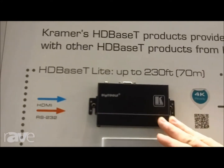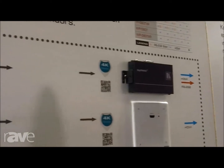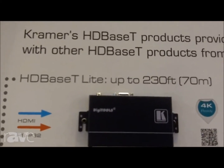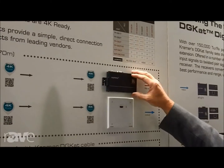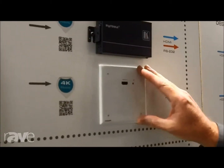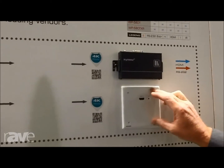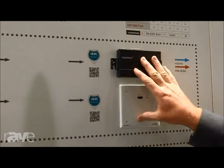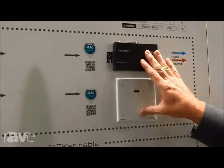We have a couple of units right here in our tool-size enclosure that are HD-BaseT Lite. You can get up to 230 feet with these, they come in at a very attractive price point, and you can also send RS-232 and IR as well. We have them both in a tool format and in a wall plate format. The wall plate only does the HDMI — it won't do RS-232 and IR — but it does HDMI only. So we now have an HD-BaseT price-conscious point in our lineup.